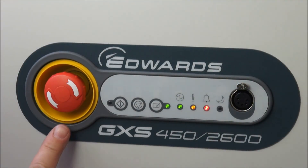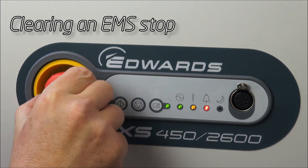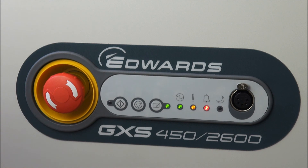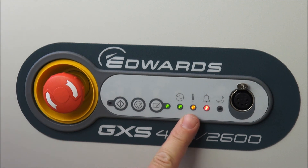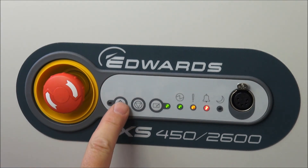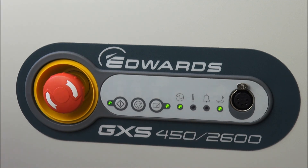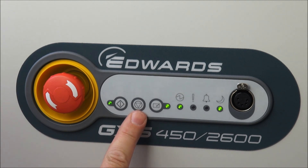If the emergency stop button has been pressed, it needs to be released by twisting in a clockwise direction, to enable the emergency stop to be cleared. To clear the actual alarm condition which arose from the emergency stop, the pump needs to be started from the dashboard — simply a restart by pressing the start button will start the pump and clear the alarm. If it's not appropriate to actually run the pump at this point, you could also press the stop button again.